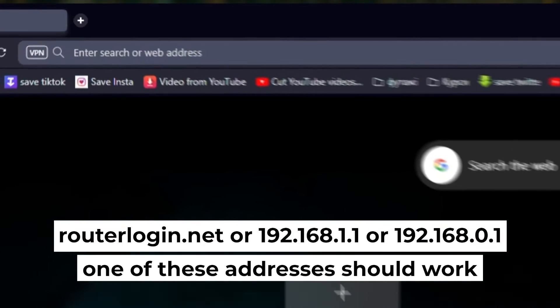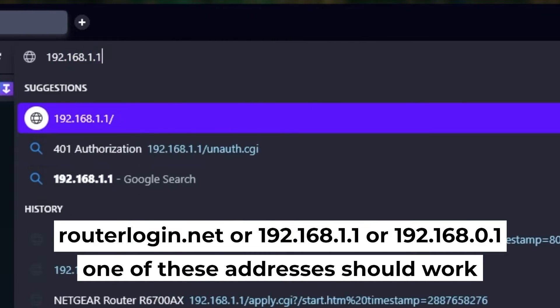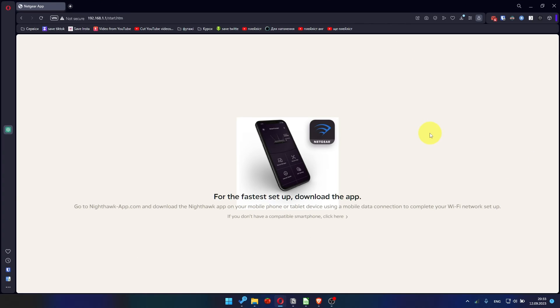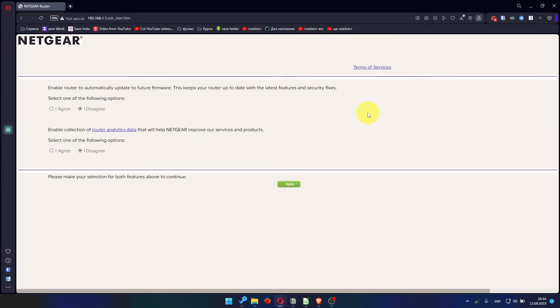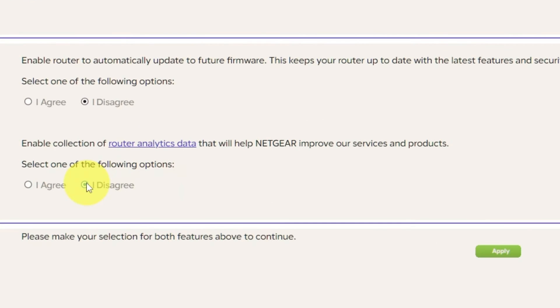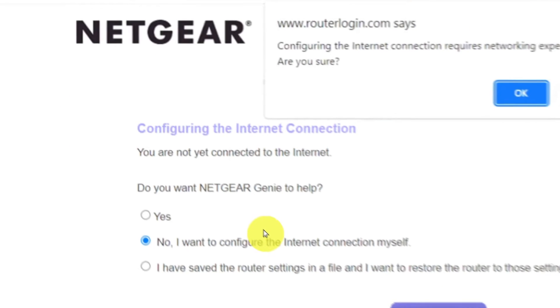First, open your web browser and visit the URL you see on the screen. Use the address bar, not the search bar. At the beginning, click here. Then in both features, make your selection and click Apply. Now you must select 'No, I want to configure the internet connection myself' and click the Next button. Then click OK.